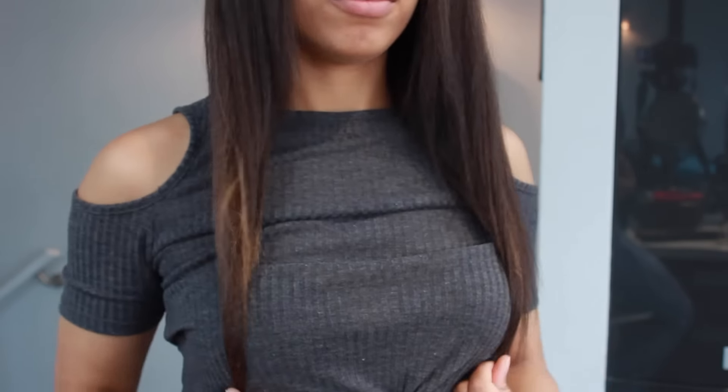My hair is now fully blow dried. I'm going to put the whole top section up into a bun because I'm going to be working on the back section first. I'll show you how I straighten when I get to the top sections, because then you'll be able to see exactly what I'm doing a bit better.